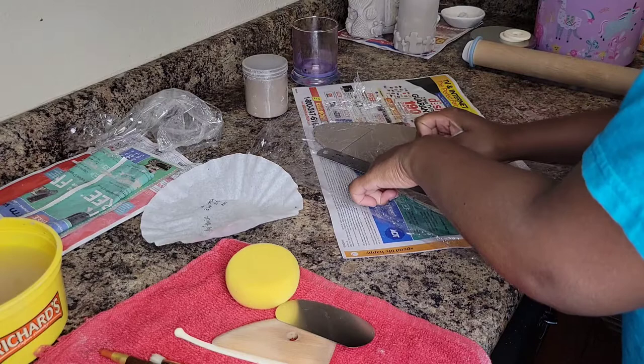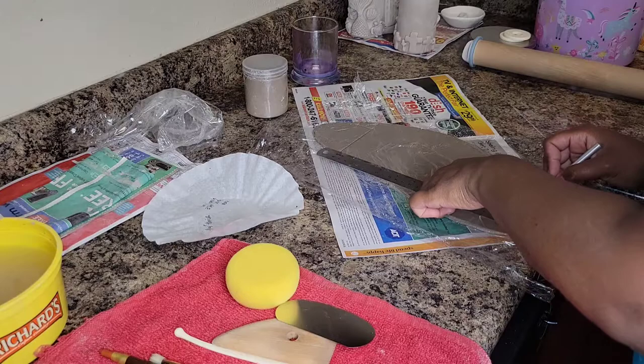Right here I'm just doing my measurements because I'm going to cut out a slab — it's going to be a rectangle, which is going to be the cylinder part of the tumbler.